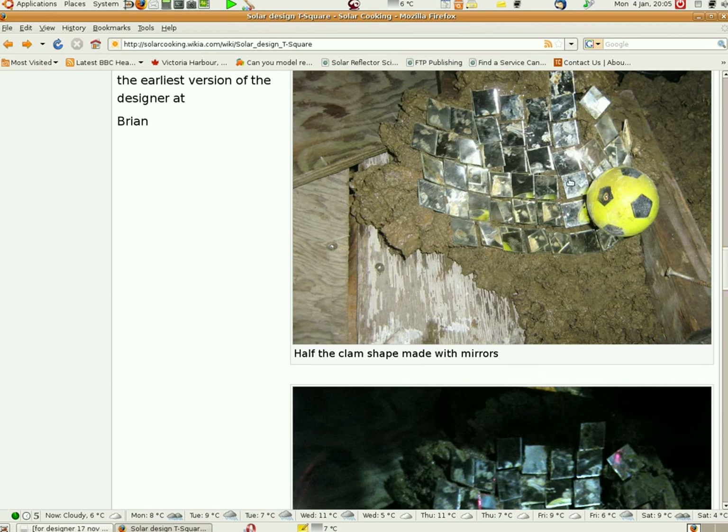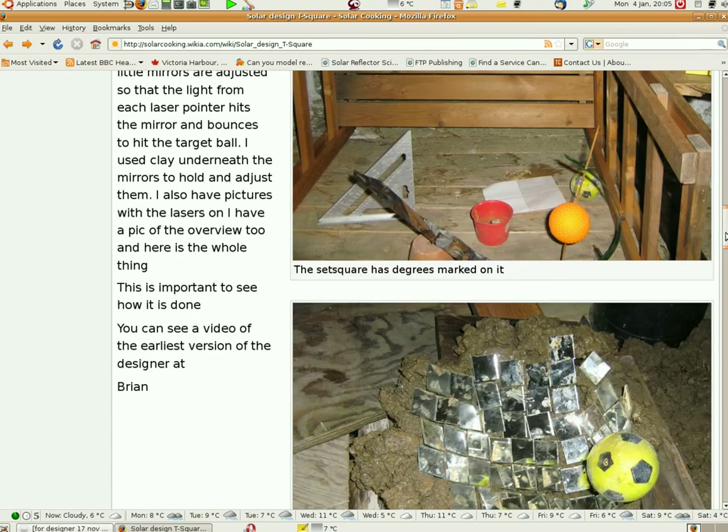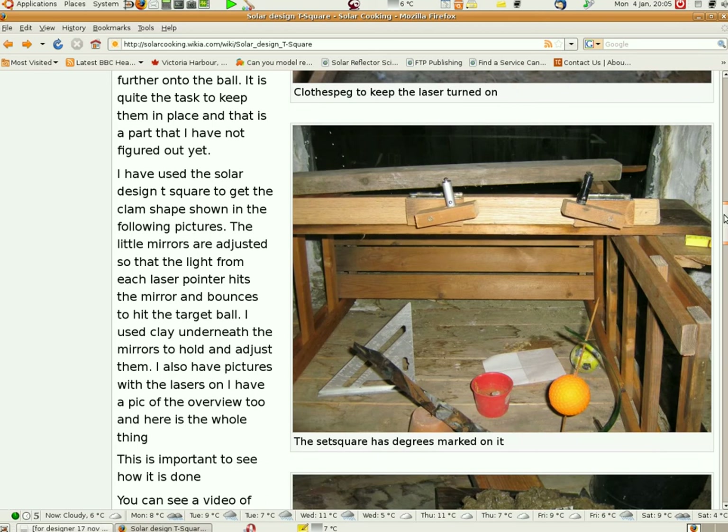These are just stuck on clay — just wet clay. Stick them on and it holds them in place so the whole thing works. So please, if you're into solar cooking, just try this thing out. I'm sure you'll be pleasantly surprised at what you can do. Thank you. Bye.